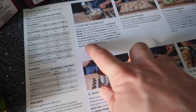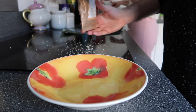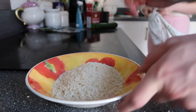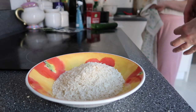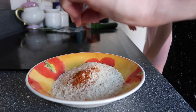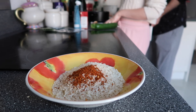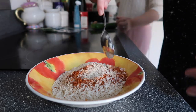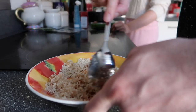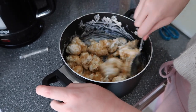Mix the panko breadcrumbs with half the Central American spice mix. Oh no, disaster strikes! I'm back on track — just use your scissors. So we want half of this spice mix. Season the crumbs with salt, stir in a glug of oil. They kind of look like nuggets — I see what they mean.